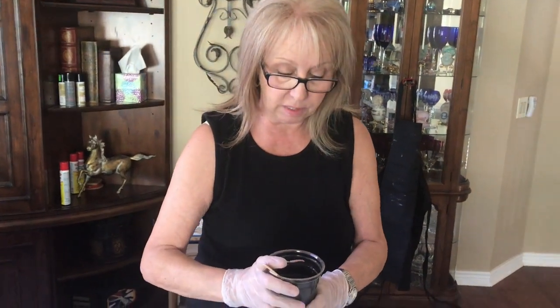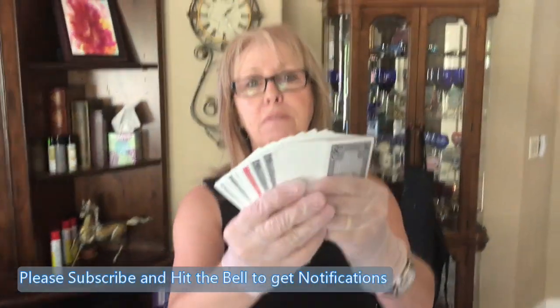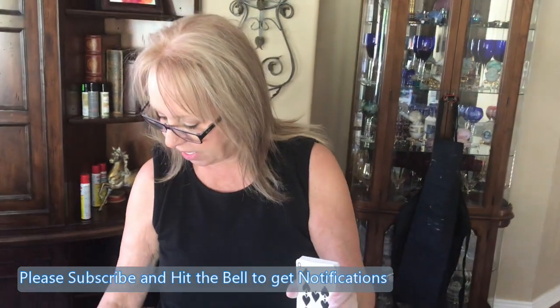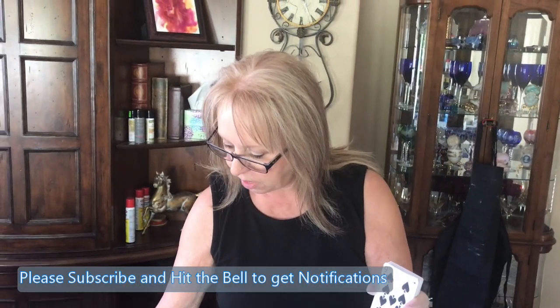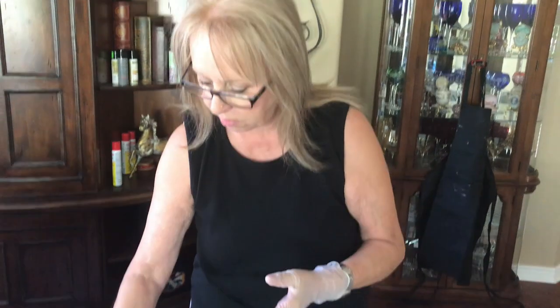I wanted to show you first — I took a deck of cards and cut them into about a half inch, an inch, and an inch and a half, and then I have full-size cards to swipe with. So I have all these different size cards. Someone joked it looked like a magic trick — this is going to be magic on the canvas!